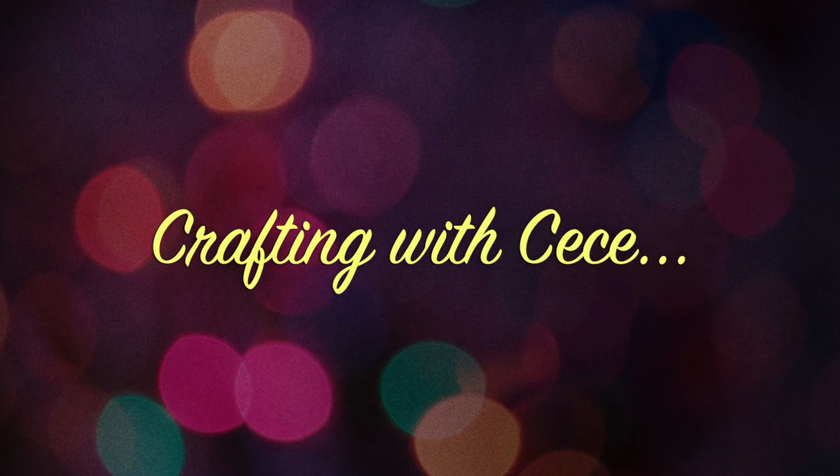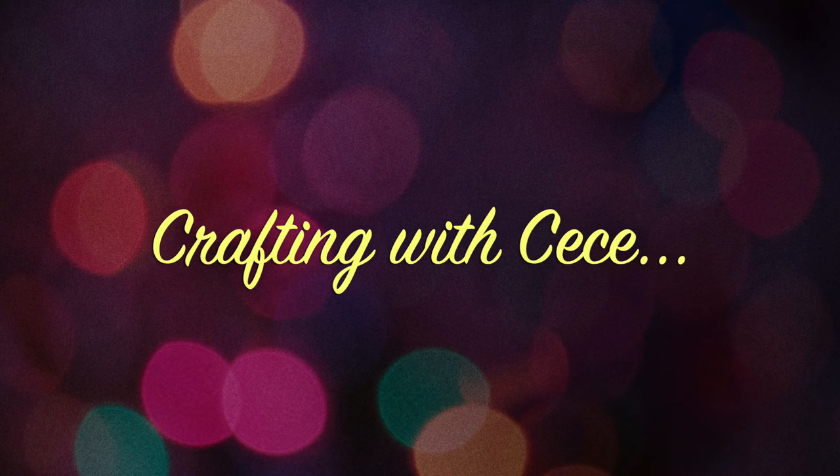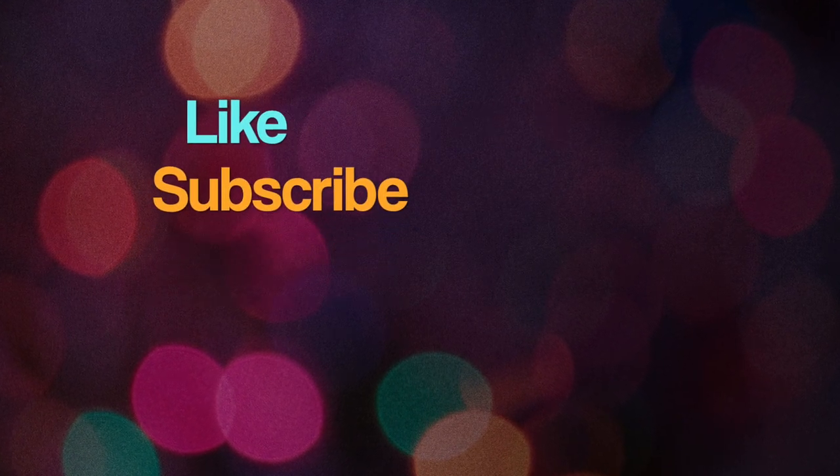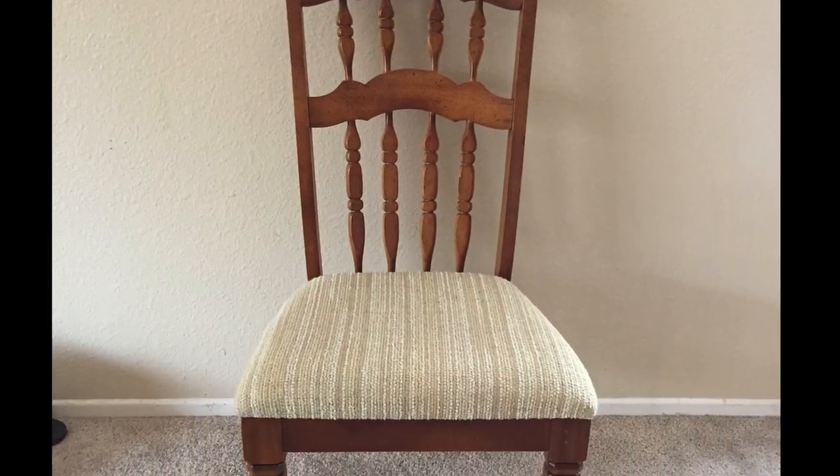Hey guys, welcome back to my channel. If you guys are new here, welcome! Please don't forget to click subscribe if you haven't already, and make sure you hit the notification bell so you don't miss any of my videos. Today I'm going to reupholster dining chairs that we had purchased.